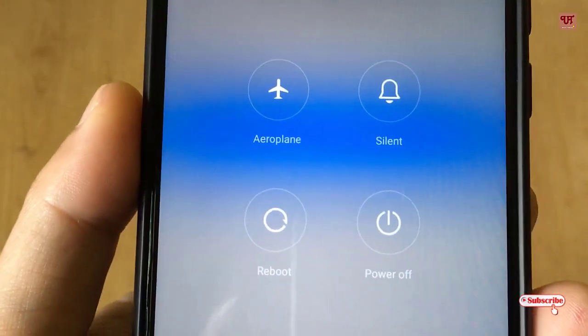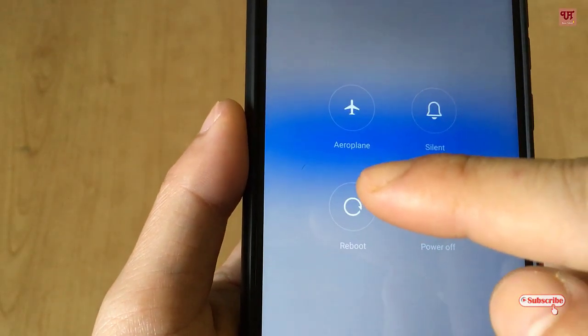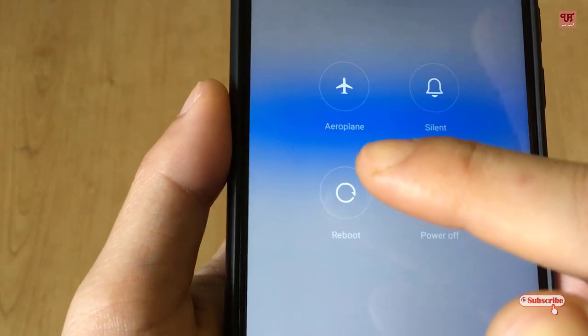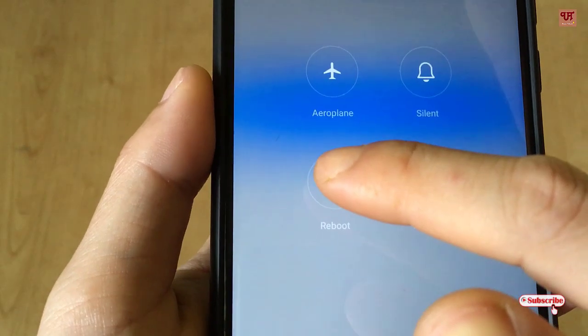Just tap on it and you will get the options to turn off and power off without pressing the power button. On clicking those, you can just restart or power off. Let me show you whether it's working or not.